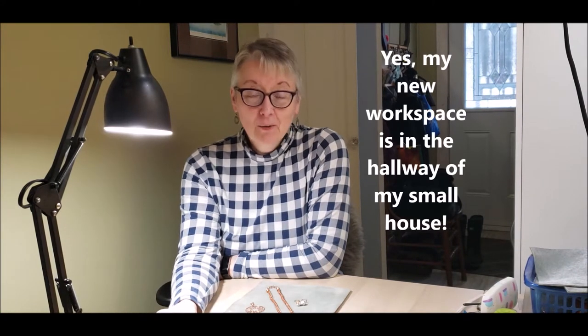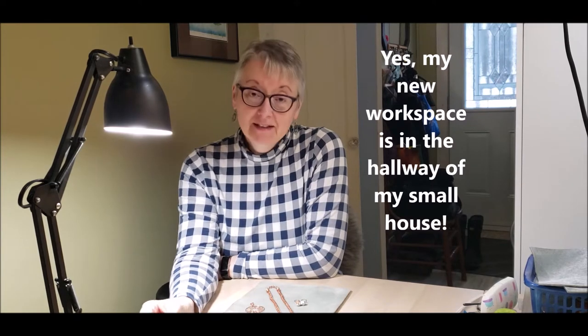Catherine Walters here of the Knitted Raven, and welcome back to my channel where I show you how to turn wire into beautiful things. Today we're going to revisit some of the jewelry that we've made before and we're going to learn how to antique it.